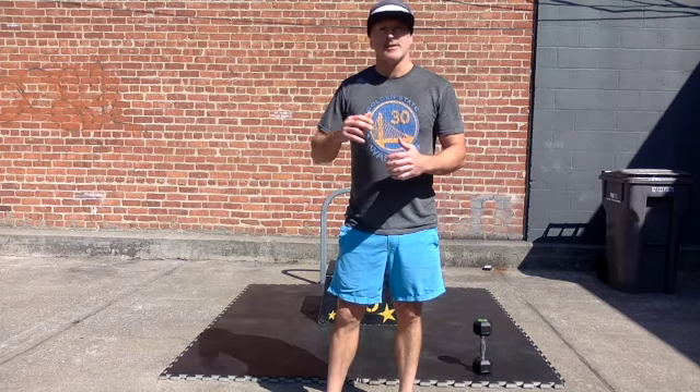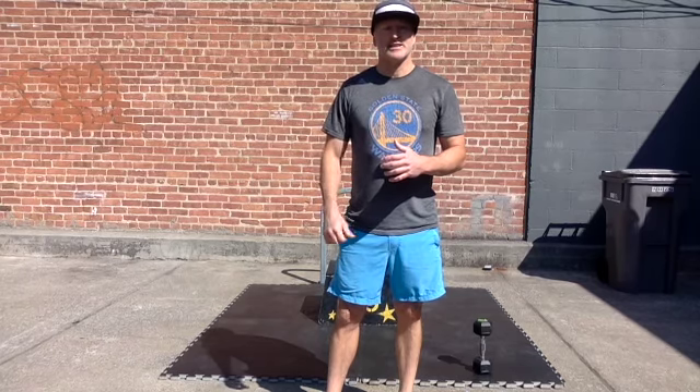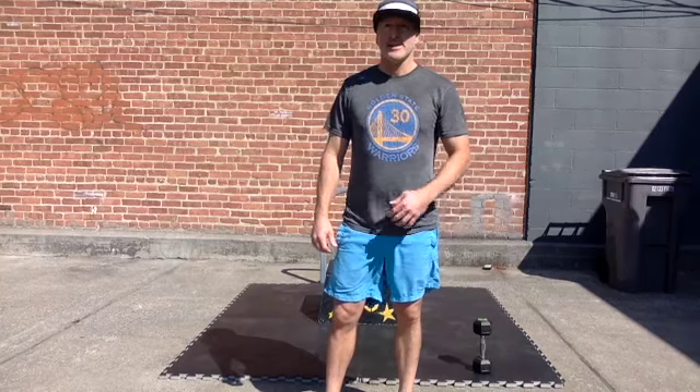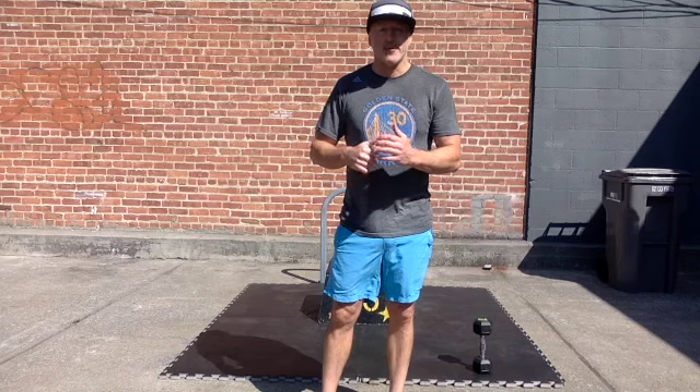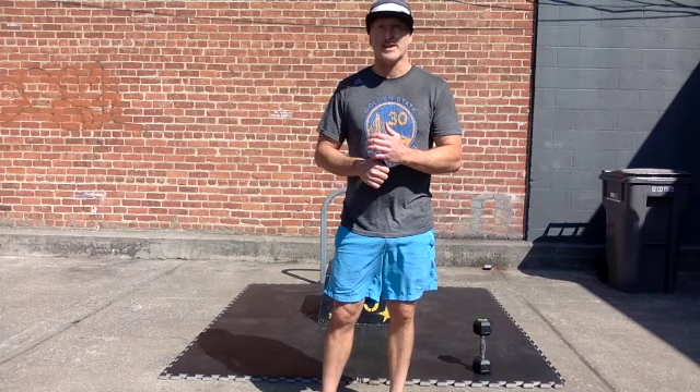So a few time targets. First off, the overall workout time target is 18 to 25 minutes. A couple things will make that shorter and incorrectly shorter. First and foremost, the very first movement of the workout, a 400-meter farmer's walk, is going to be actually at a walking pace today.